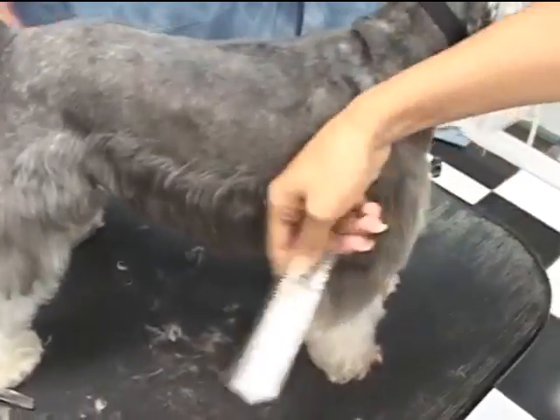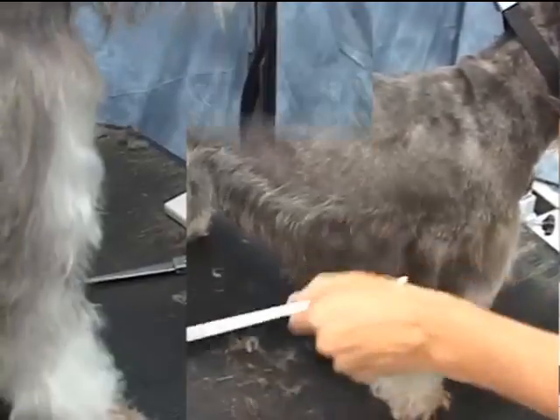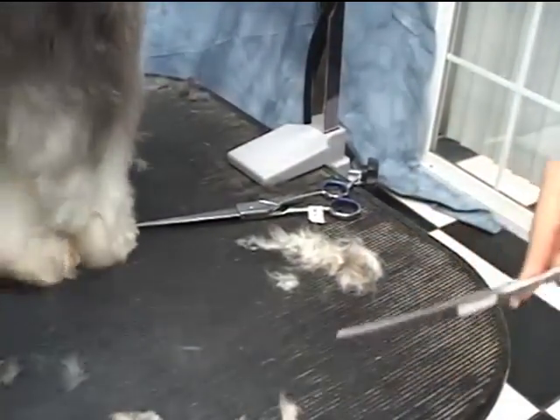The nice thing about thinning shears is that they thin the star. There's a transition between — although we are showing a little bit of a line, it shouldn't be overbearing. Put the foot on the table and go around, that's fine.